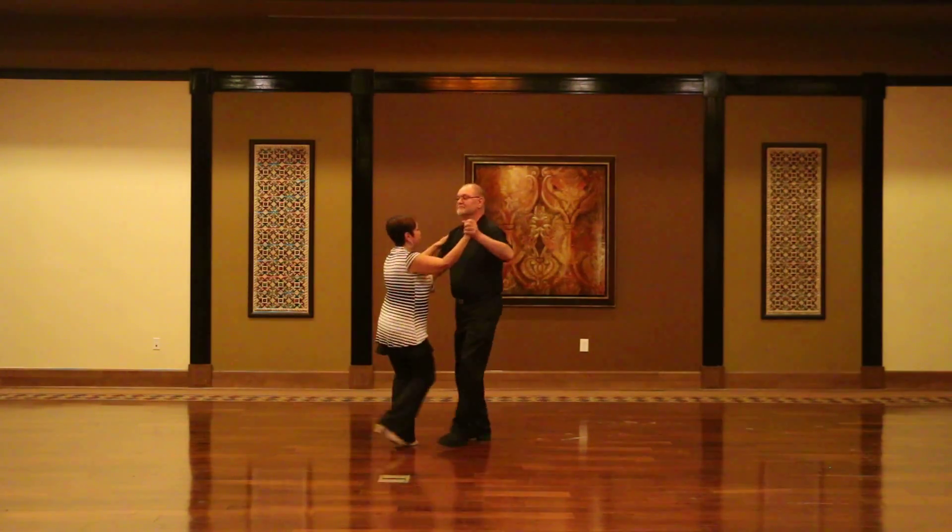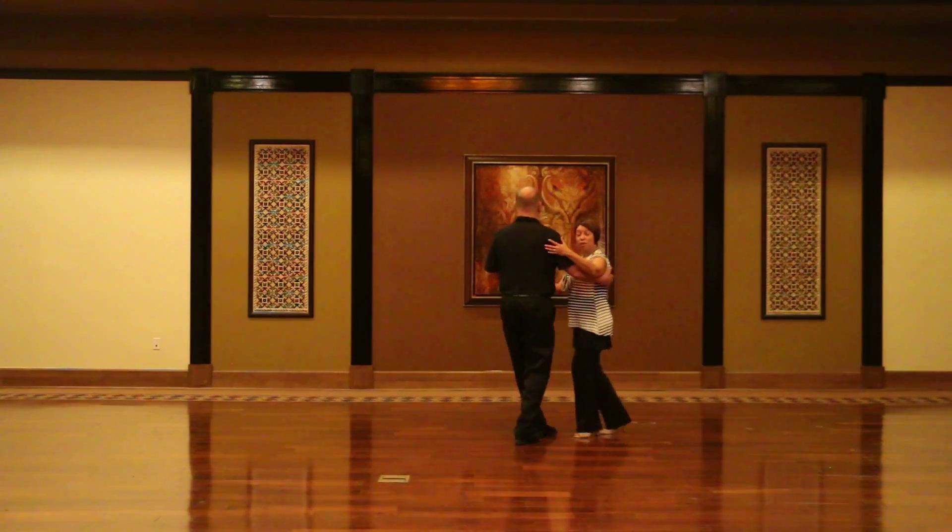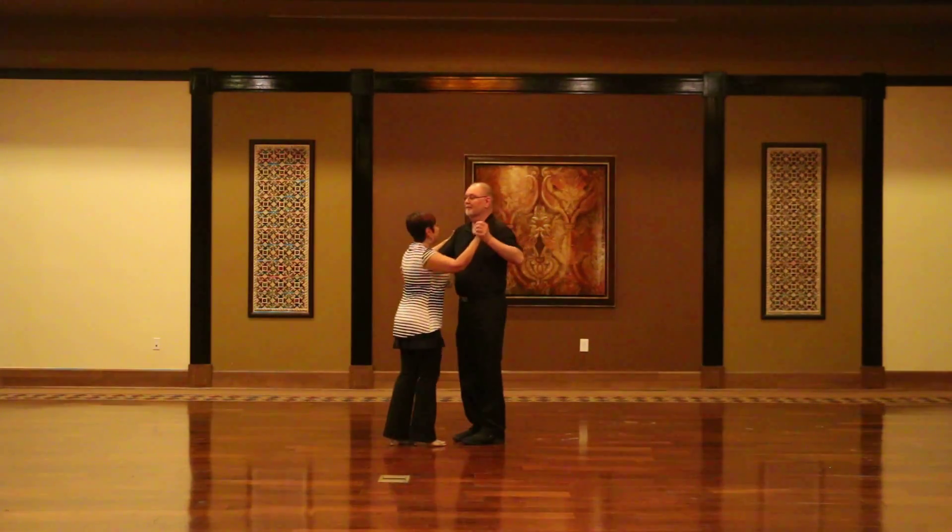You start off with a board and board basic, and we're dancing it two times. One, two, three, five, six, seven. One, two, three, five, six, seven.